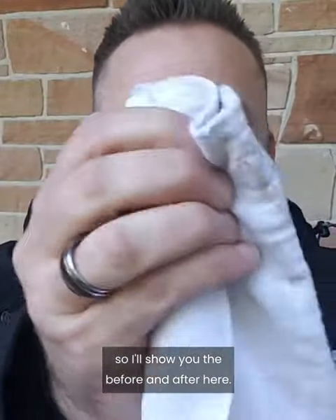I'm actually about to clean some tools with it, so I'll show you the before and after here. This stuff is just a total game changer.